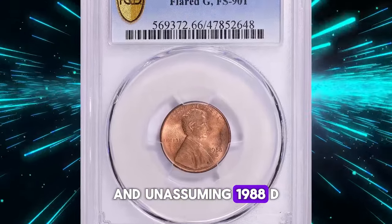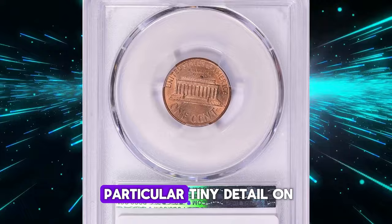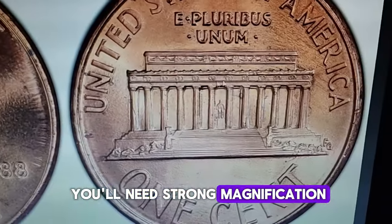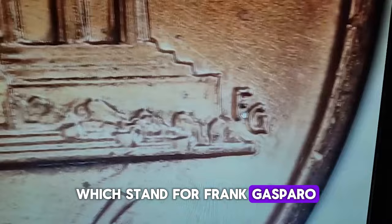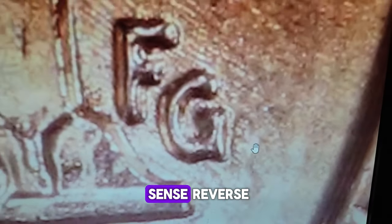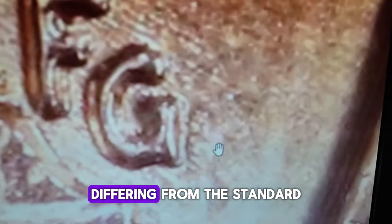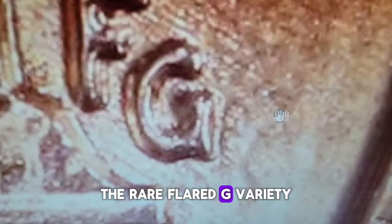An unassuming 1988-D Lincoln cent might just be a hidden treasure if you spot a particular tiny detail on its reverse. You'll need strong magnification to closely inspect the FG initials, which stand for Frank Gasparro, the chief engraver of the U.S. Mint, who designed the Lincoln cent's reverse. Pay special attention to the letter G — if it is distinctly flared or spread at the end, differing from the standard design, you've discovered the rare flared G variety.